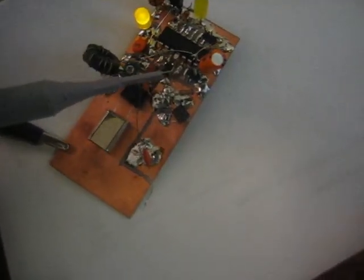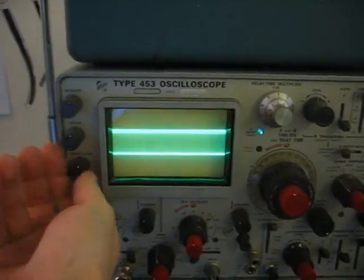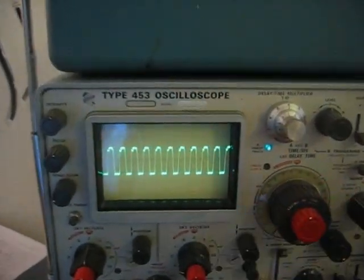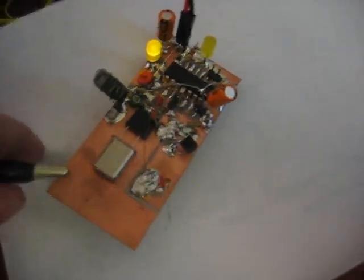I clamped on my oscilloscope and made sure I got the right pin, then turned the brightness down so you can see it on camera. There you go — you can see we've got square waves, about 5 volts. That's exactly what we want. The signal is coming out, and now the moment of truth.